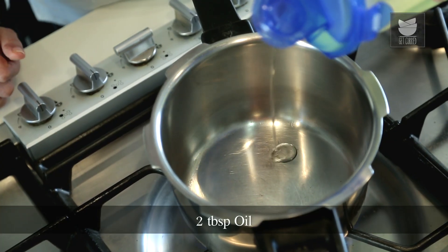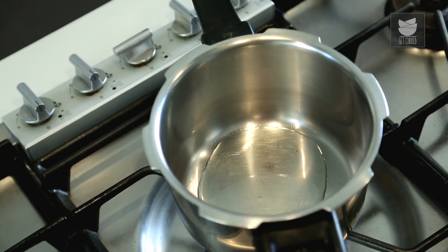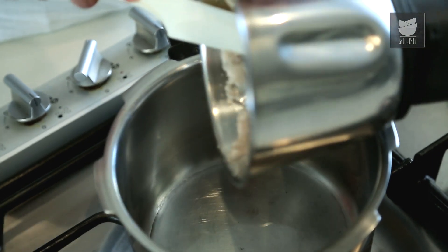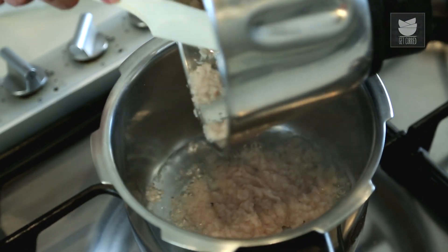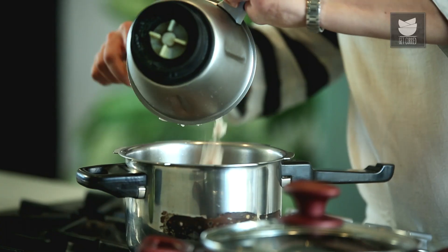Now I'm going to begin with the gravy. For that I'm going to take 2 tbsp of Oil in a pressure cooker. Let me add this Onion paste to the oil and fry it nicely. Keep the flame on medium — we don't want our Onion to burn.